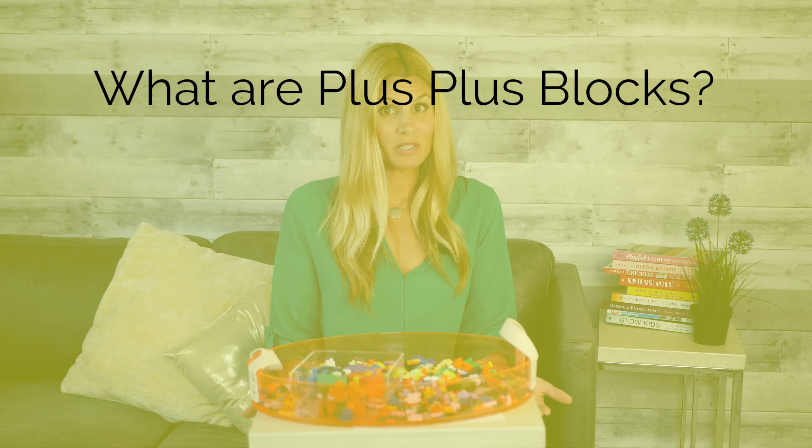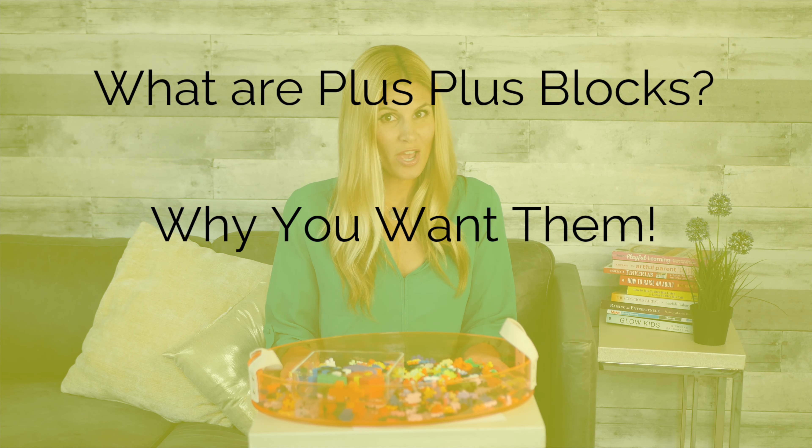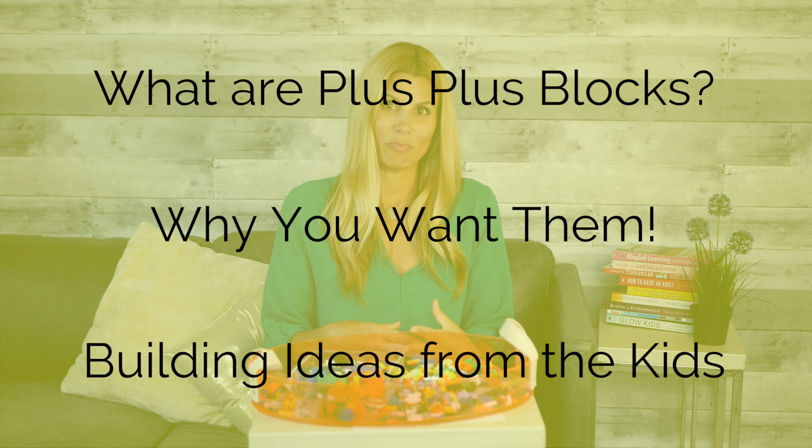In this video you'll learn what Plus Plus blocks are, why you should try them out, and the favorite things that our kids build with them.